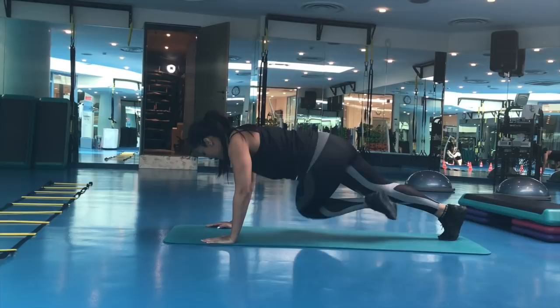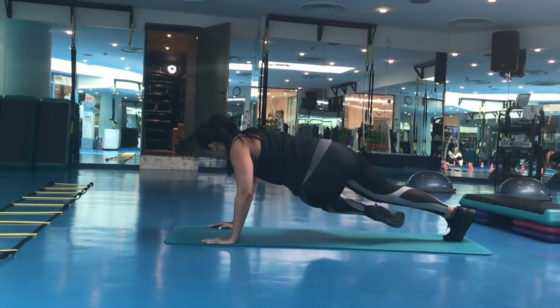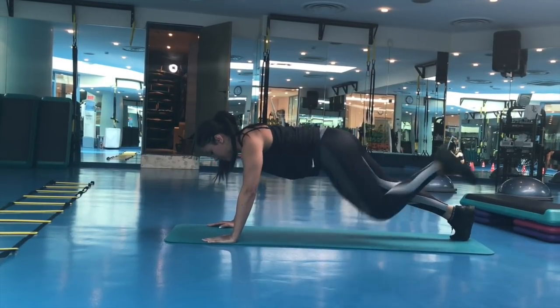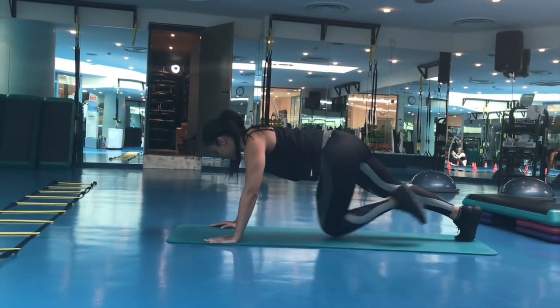Here you have to concentrate on keeping your body straight. Lift your body safely — your butt has to be a little bit down and your abs have to be tucked in.